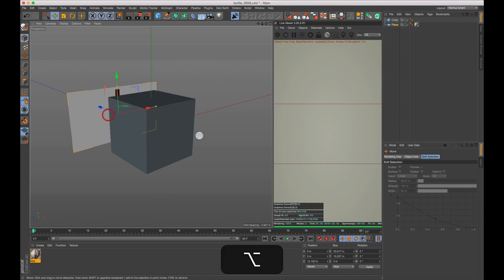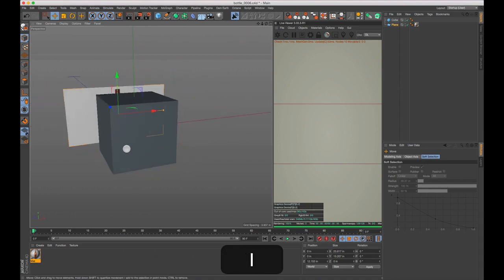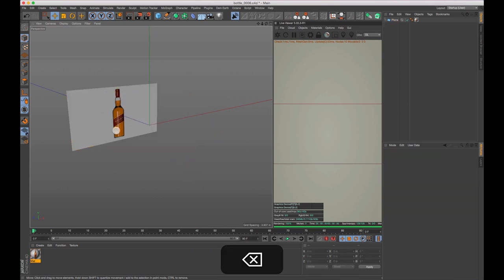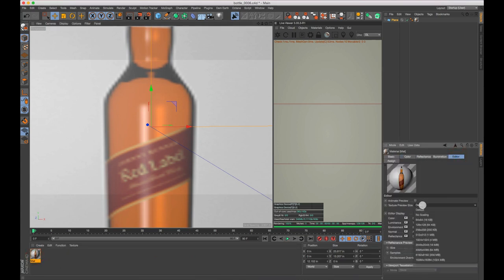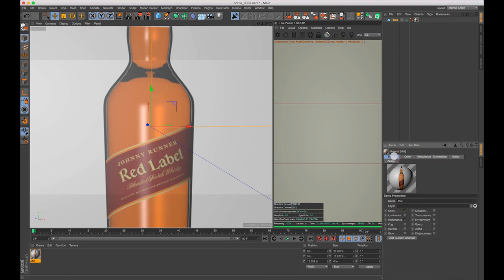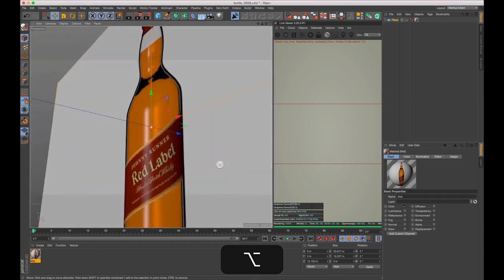I'm going to pull this back on positive Z so we won't have any intersecting weirdness when we start building, then delete the cube. You'll notice the resolution is pretty bad. If we click on our material, go to Editor and Texture Preview Size, we can change this to 16. Also for reflectance — we don't want that. We're going to go to the Basic tab and turn off reflectance so we don't have that weird specular washed-out look.